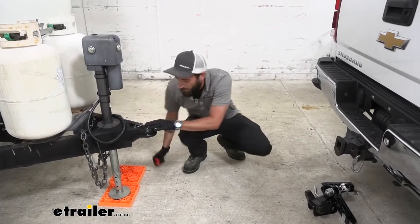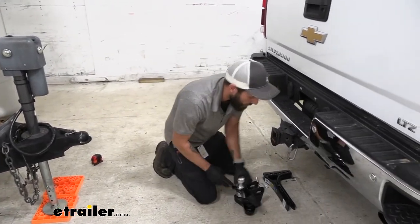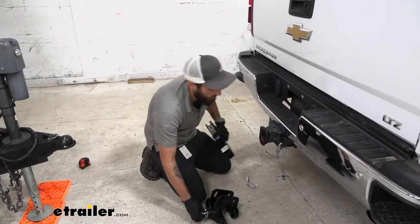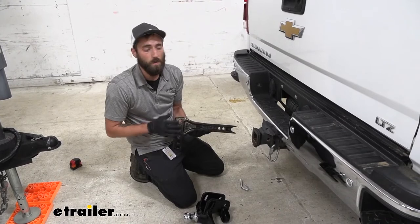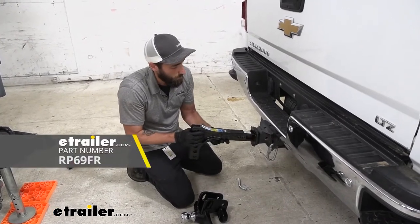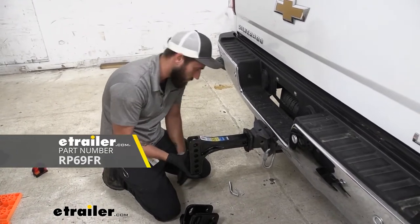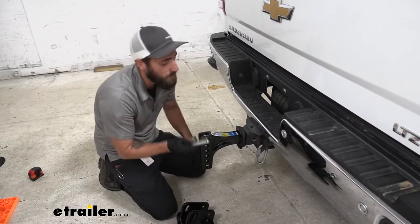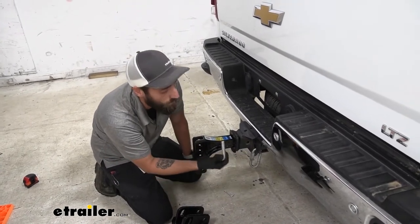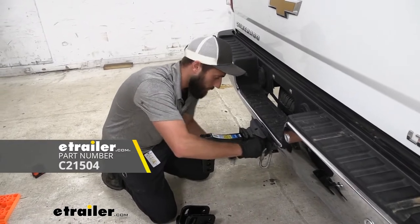Now that we have that measurement we're going to go ahead and stick our shank into our hitch on our truck. This system does not come with a shank — you will have to purchase this separately. We have multiple options here at E-Trailer but we're going to use a Reese today. This system will also not come with a hitch pin, so you will have to get a pin and clip as well.